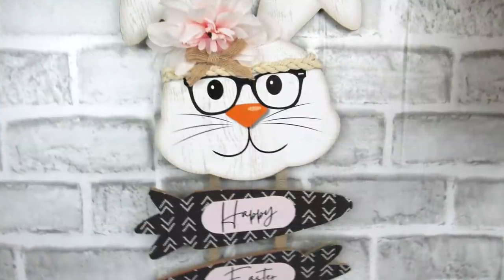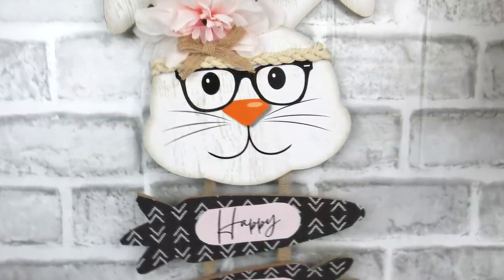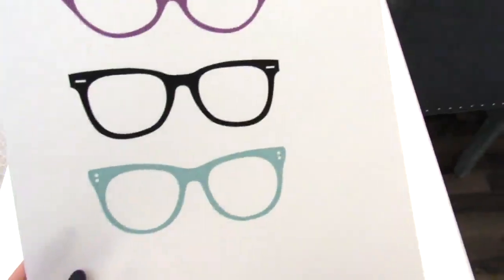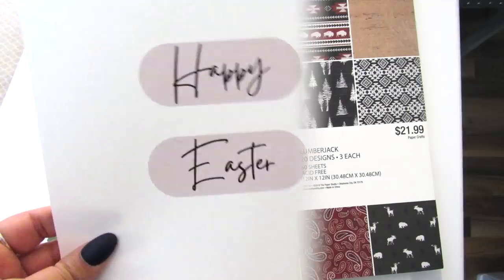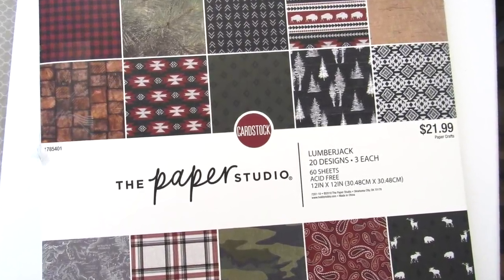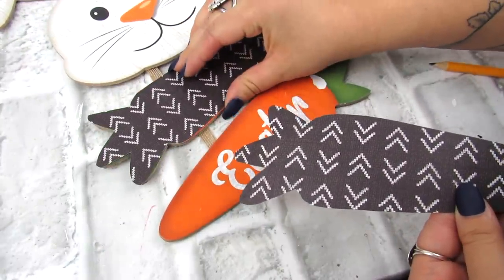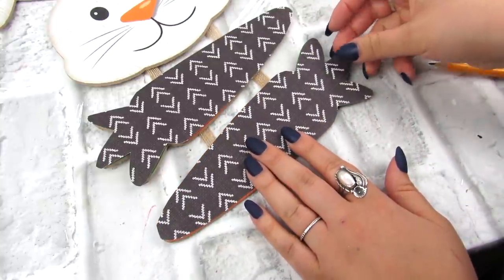Our first DIY is this cute boho bunny door hanging sign, or just regular wall decor sign. For this, you need one of these bunny signs from Dollar Tree as well as some printables that I provided down in the description box below. First I'm going to go in with some scrapbook paper — I picked up this fun boho print pack, got it 50% off at Hobby Lobby. I cut and trimmed it to fit right over those carrots and then I glued that on.